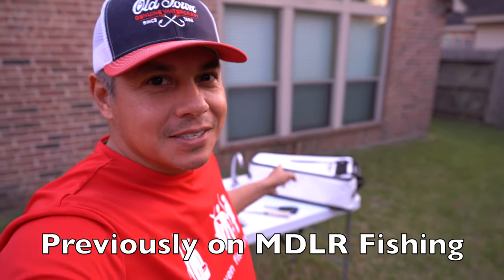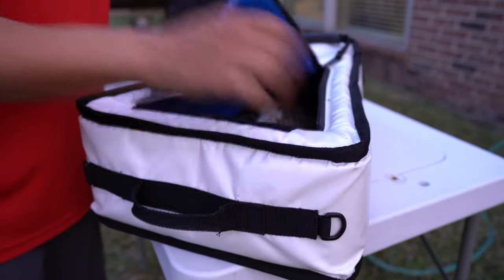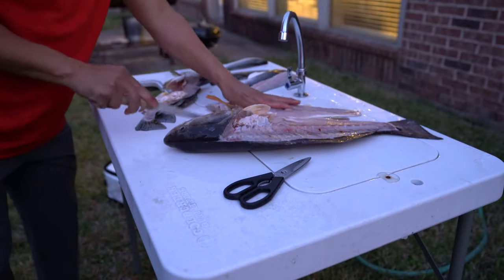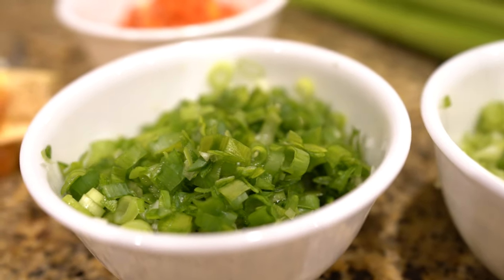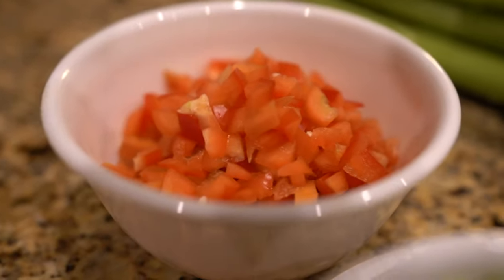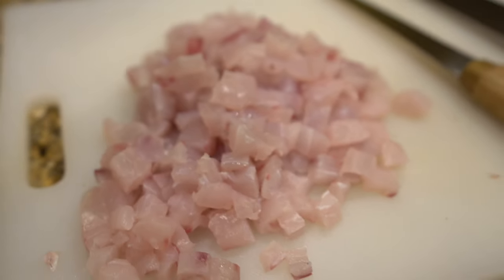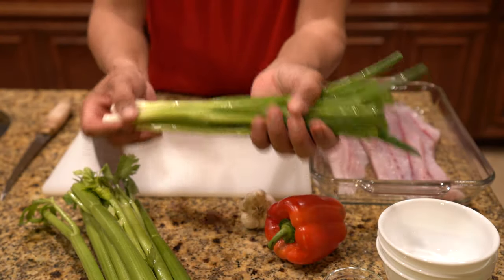Now it's time to get these guys prepared and ready for cooking. Hello everyone, welcome to MDLR Fishing, my name is Mark. Today we're going to take the redfish that we caught earlier and turn them into redfish cakes. We're going to start things off by dicing up some green onion.